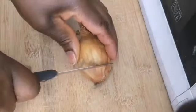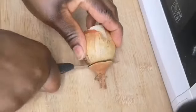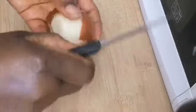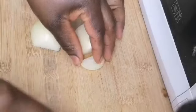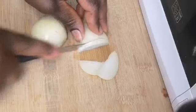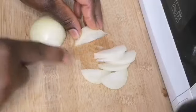So first thing I'm going to do is chop my onions. You can cut your onions to any shape of your choice, but this is how I want to cut them.